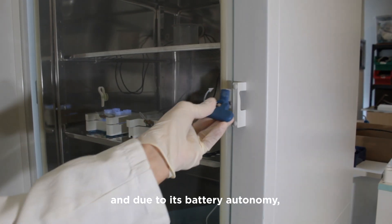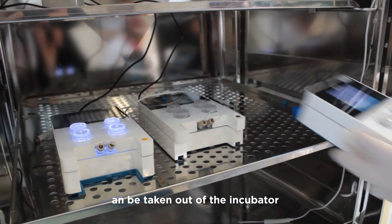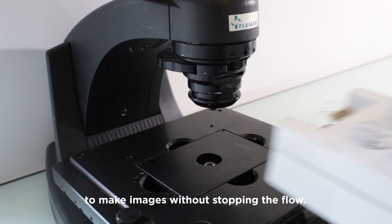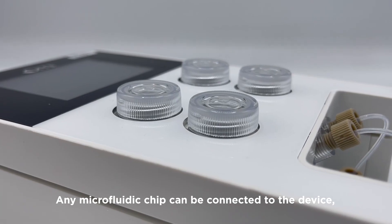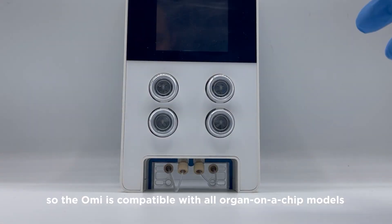The OMI is compactly designed to fit on any size stage, and due to its battery autonomy, can be taken out of the incubator and placed under a microscope to make images without stopping the flow. Any microfluidic chip can be connected to the device, so the OMI is compatible with all organ-on-a-chip models.